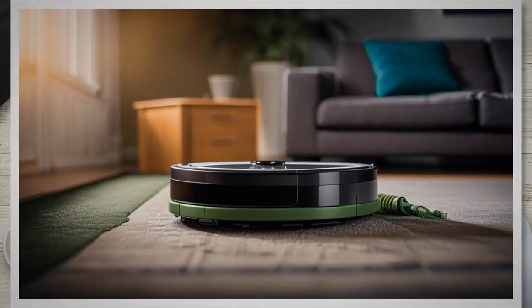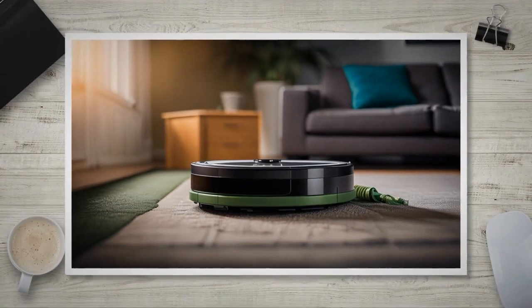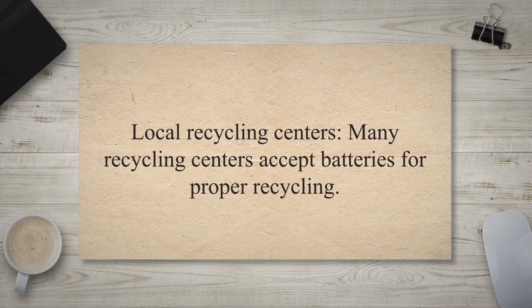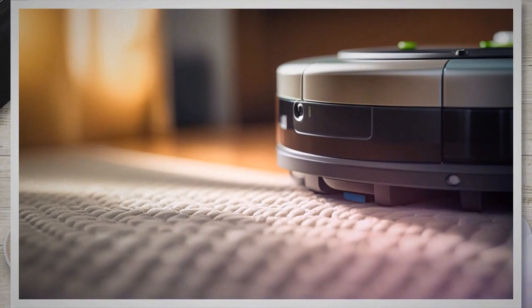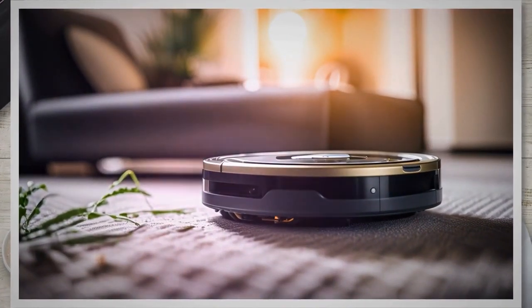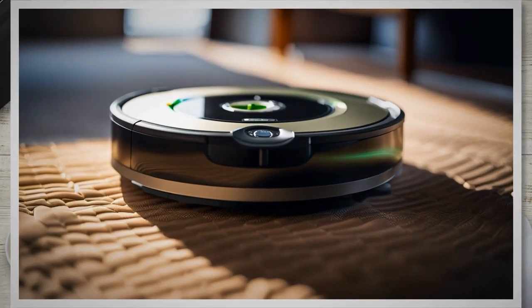When it comes to recycling used Roomba batteries, there are several options available. iRobot may offer battery recycling programs — contact their customer support to inquire. Many local recycling centers accept batteries and often have designated drop-off points. Some electronics retailers or home improvement stores also have battery recycling programs with designated collection points. Call to Recycle is a non-profit organization that offers battery recycling programs in many countries — visit their website to find drop-off locations near you.